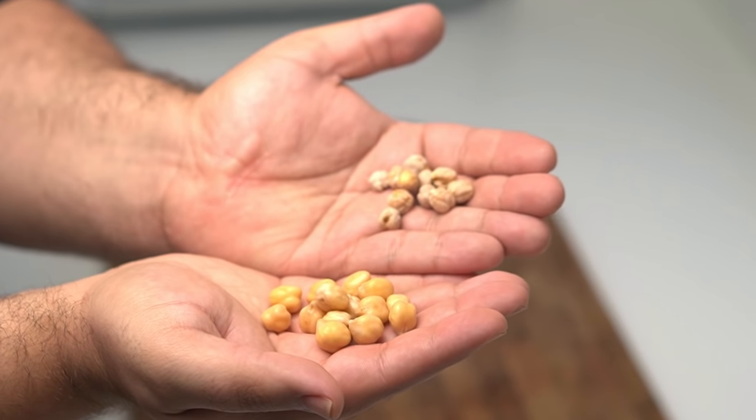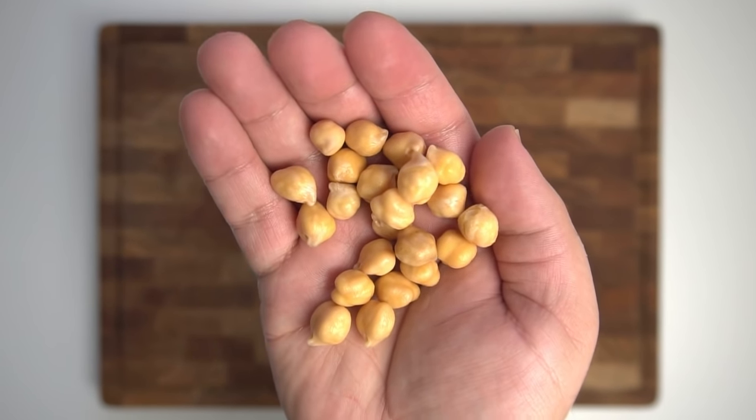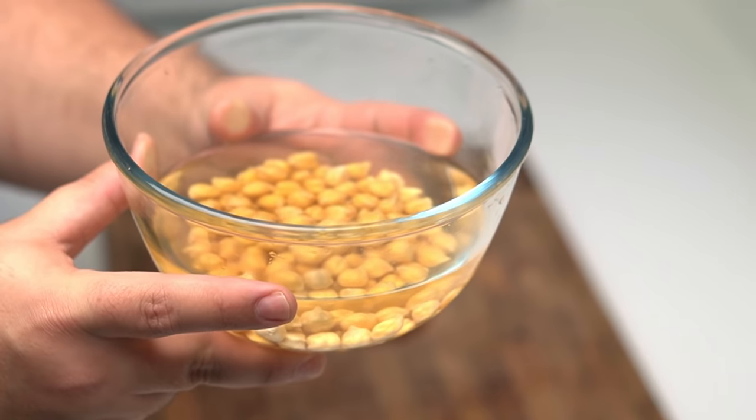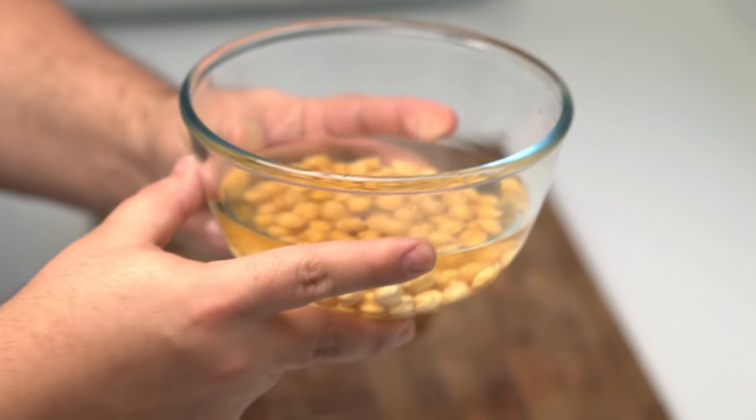If you want to use canned chickpeas instead, you'll need about 190 grams or 6.6 ounces of them. I would recommend using the dried chickpeas over canned because the canned ones can taste very flat and have a preserved flavour.